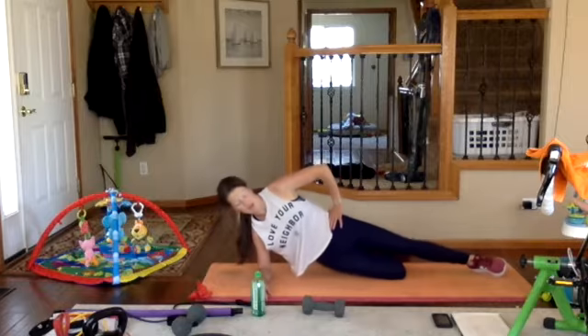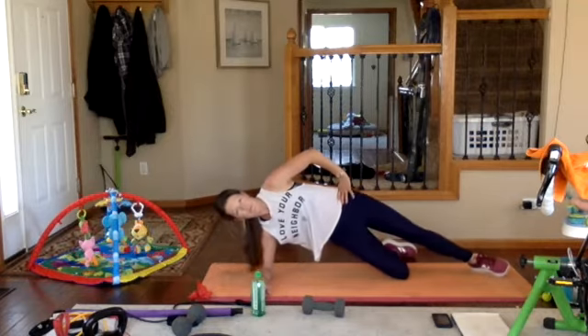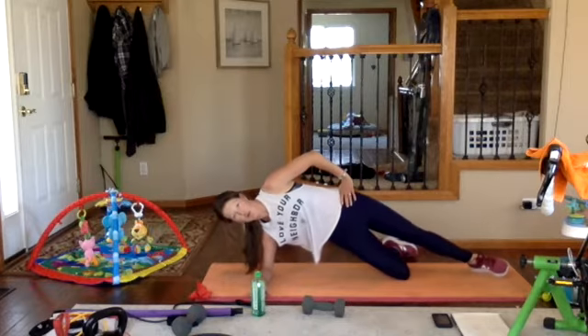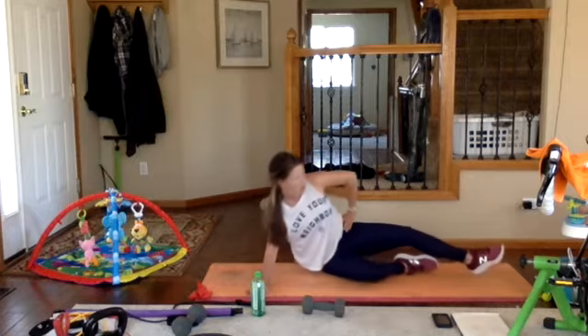Duke's providing some background music for you guys. Long neck — two more, exhale, push it up and through. Last one. We're just warming up the body right now.